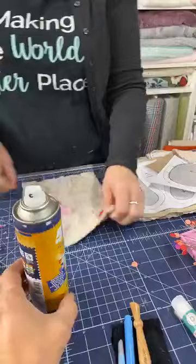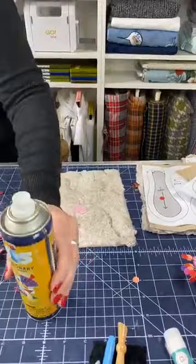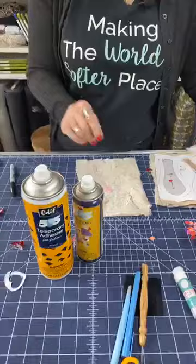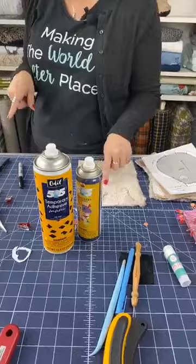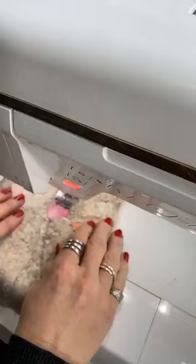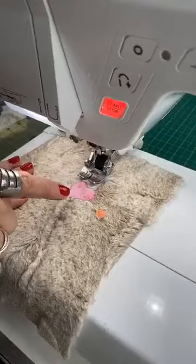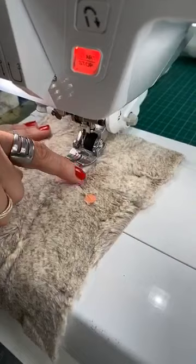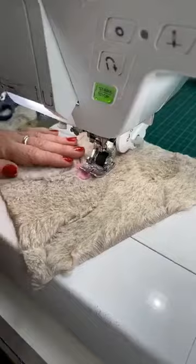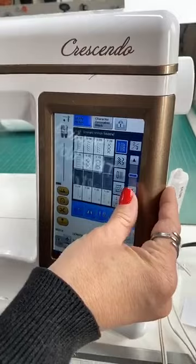You can totally do this afterward and hand stitch them down — that works too. The 505 spray is the best basic spray baste around. You can find them at craft stores or your local quilt shop. Now I'm going to take this back to the machine and stitch around this heart. I'm going to switch to a blanket stitch — I'm going to shorten it just a little and narrow it because I just want to go right around this little heart.